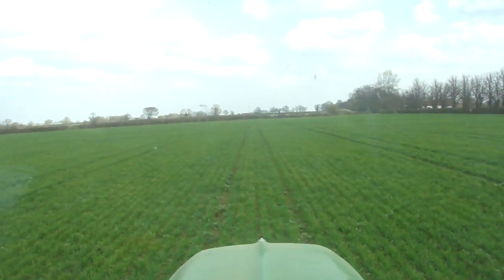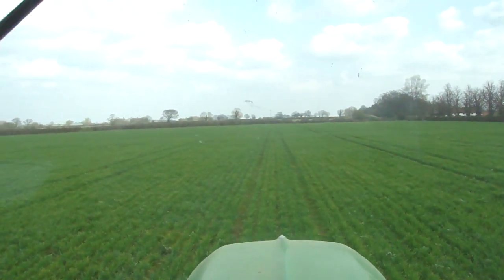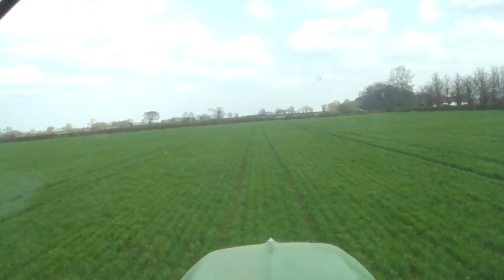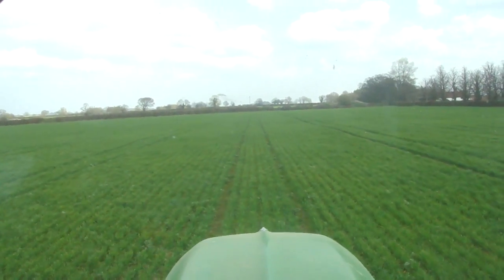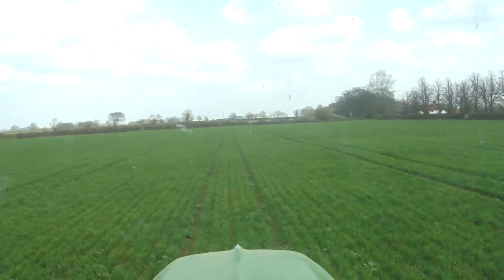I just wonder if anybody else out there has the same problem and what you do to try and address it, because it doesn't matter if you're hoeing or going with a sprayer next — you want to be right down the centre of these tram lines. I'd be really grateful if anyone could come up with some kind of solution to this.